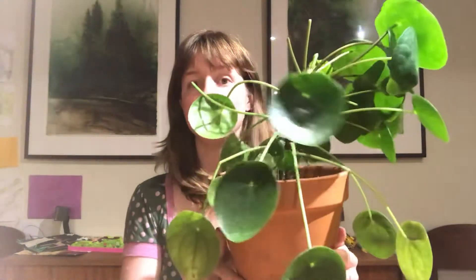Hi everyone, this is Megan with Propagating Hope, where we propagate and sell plants for a good cause. Here I am at midnight making videos because that's where we are at right now — my pilea, which was once a perfect stunning specimen, until tonight it was knocked over by my son.